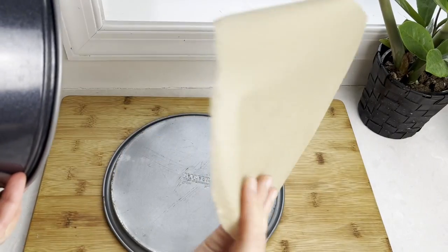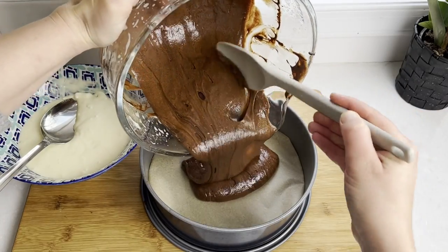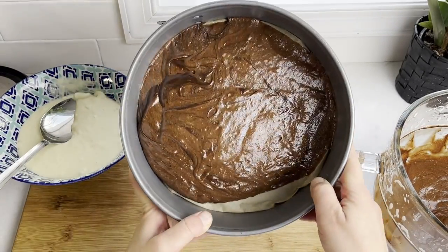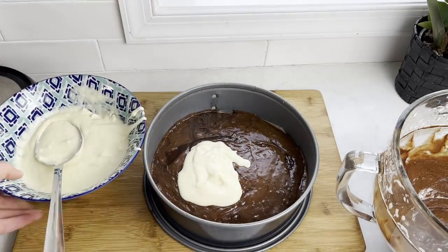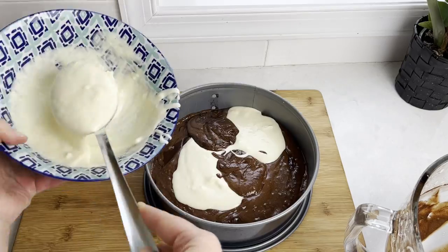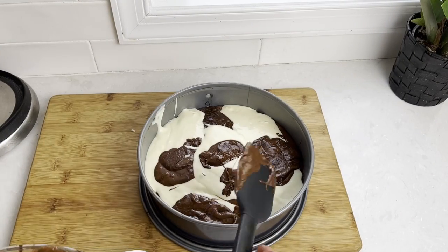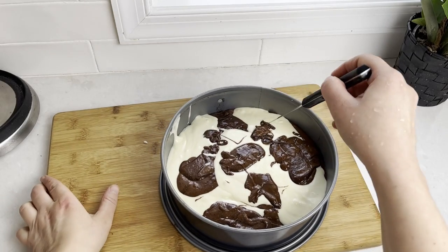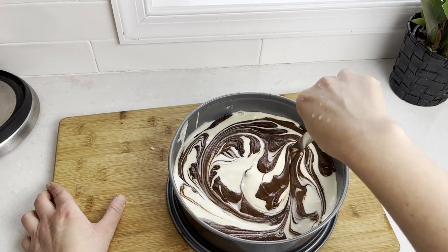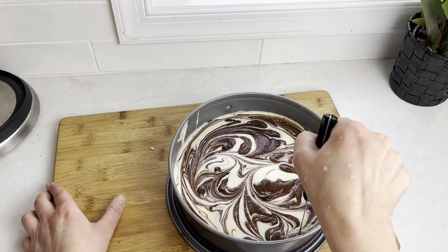Get your baking form out. I'm using a cake pan with a removable bottom lined with parchment paper. Pour about one-third to one-half of the chocolate mixture into the pan. Then spoon in the chocolate and cheesecake mixtures, alternating the colors and putting them in different spots of the pan. Now for the fun part — get a small paring knife and start swirling it around, mixing the two batters and making a pretty pattern. Stop when you're happy with the design.